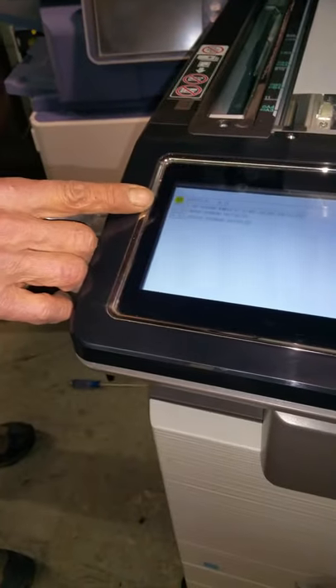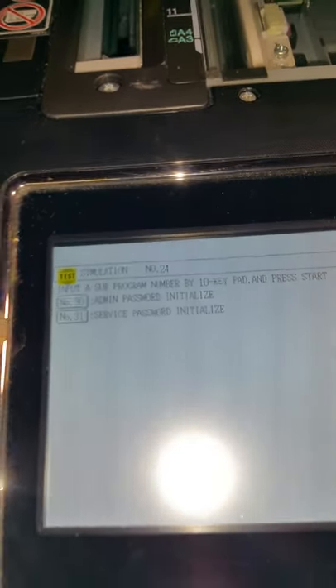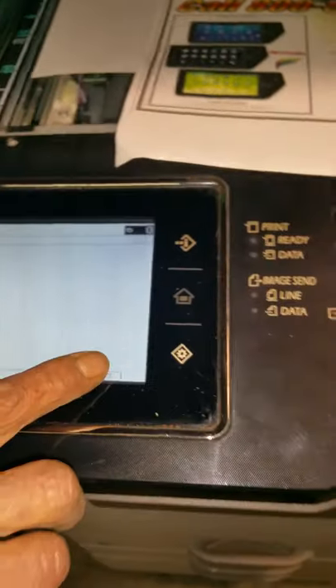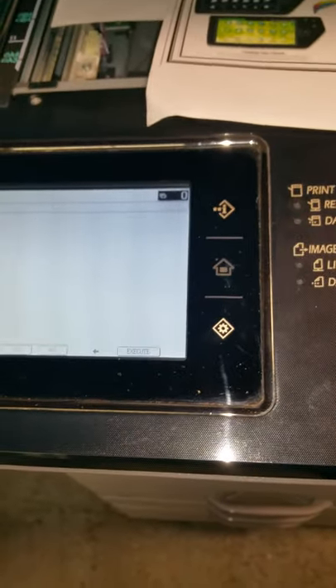On the screen you'll see two choices. You want to pick 30 — enter in 30 and hit the print button again. Admin password initialized. At this point you hit enter and then yes — it says execute — yes, complete.